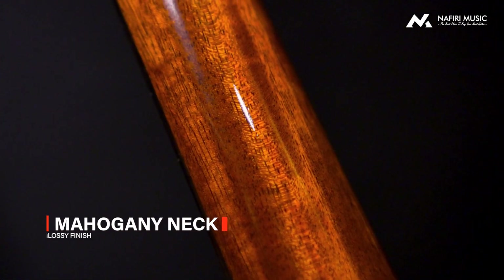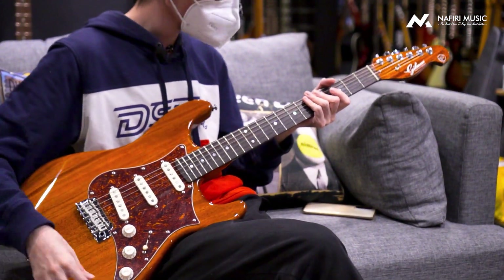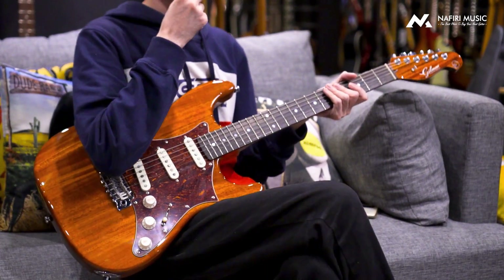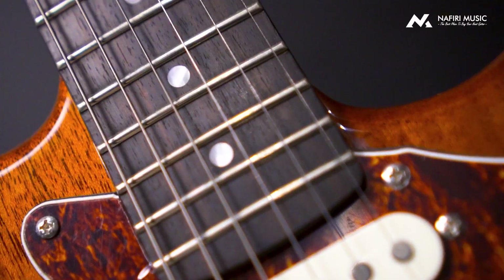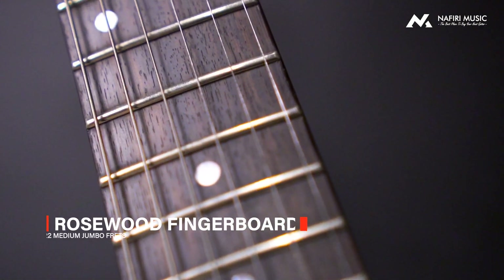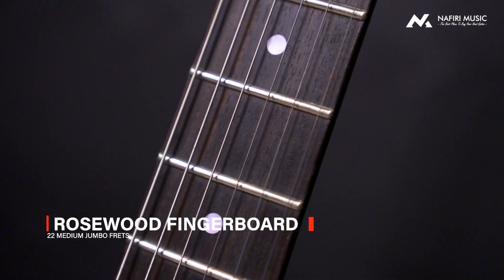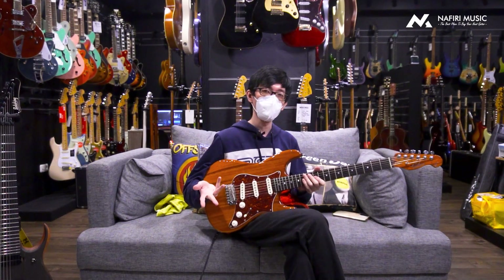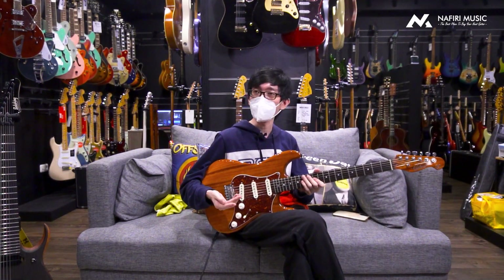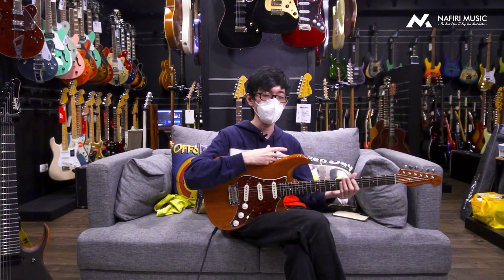Nah, untuk di neck-nya sendiri, ini bagian fretboard-nya menggunakan rosewood — rosewood yang terbaik tentunya. Makanya kalian melihat ini rosewood-nya gelap banget, bukan kayak tipikal rosewood yang mungkin agak sedikit lebih bright. Biasanya tipikalnya kalau rosewood makin kelihatan gelap, itu justru malah makin sip. Ini juga menggunakan 22 fretwire dengan ukuran medium jumbo size, jadi kalian juga enak untuk maininnya. Untuk profile neck-nya, ini adalah flat C kalau buat gue personally.